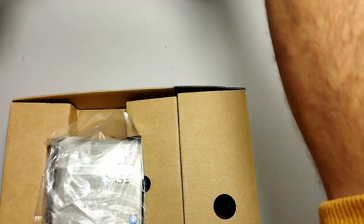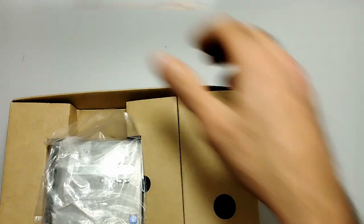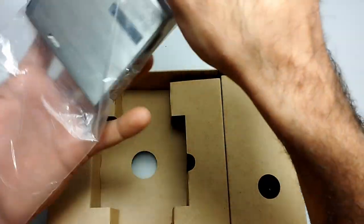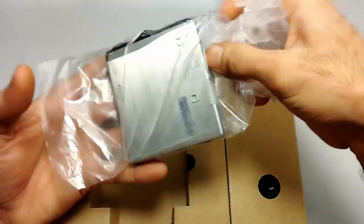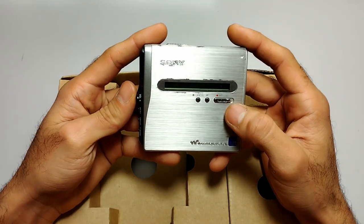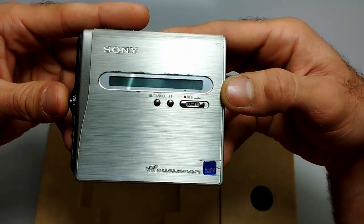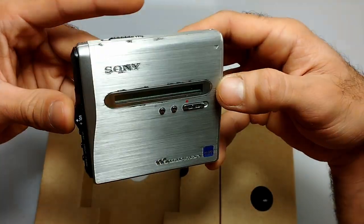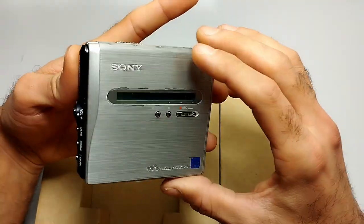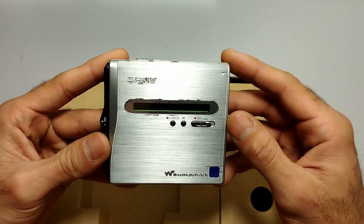Finally we come to the recorder itself. This is one of the prettiest players Sony made in my opinion — not my absolute favorite, but one of the smallest and prettiest, being a HiMD audio MiniDisc player. Let's take a quick look around the device.